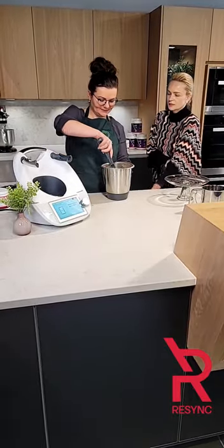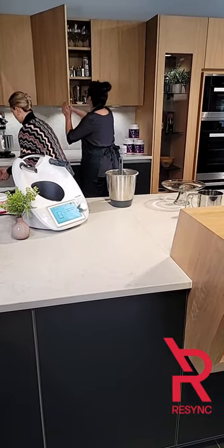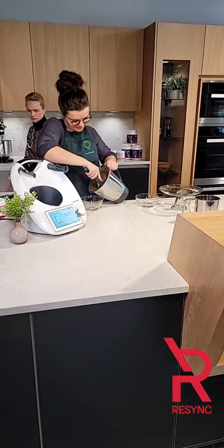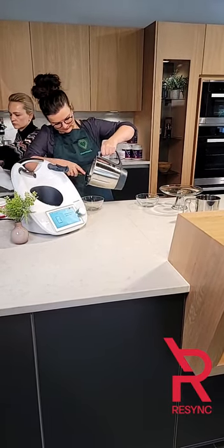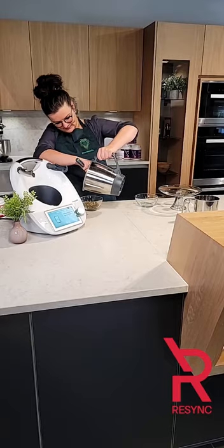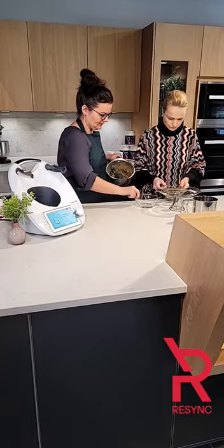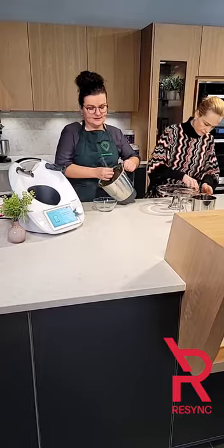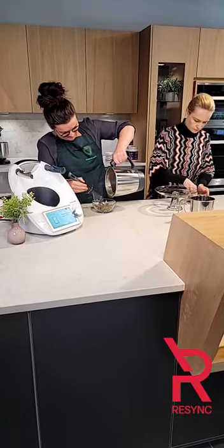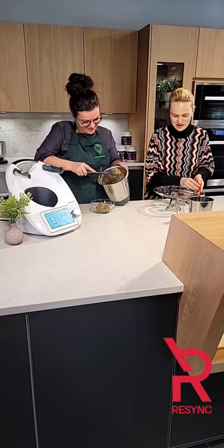We're going to roll them and place them on a little platter, and then we will dust them with a little bit of resync just for coloring, extra taste, and extra nutritional value. We'll wash our hands first — and because it's so sticky, it's a little tough to get out of the bowl. Take off rings because stuff sticks. It smells really delicious!